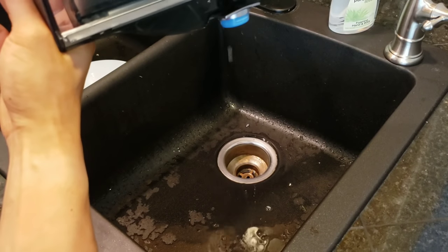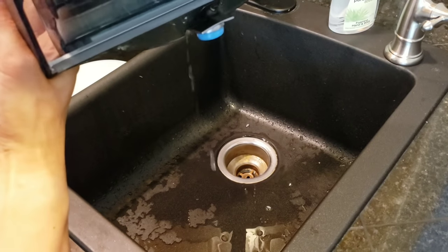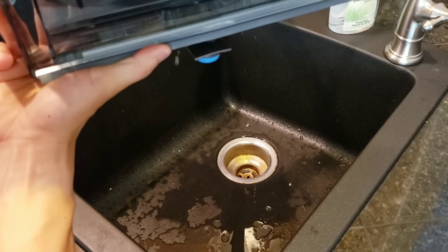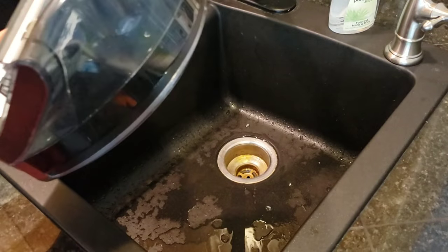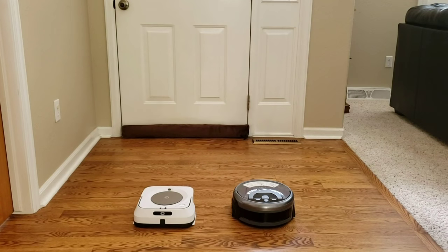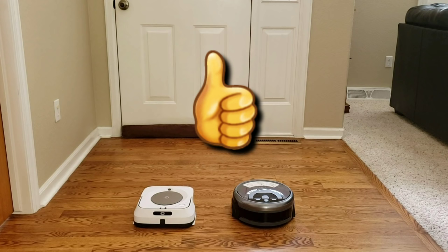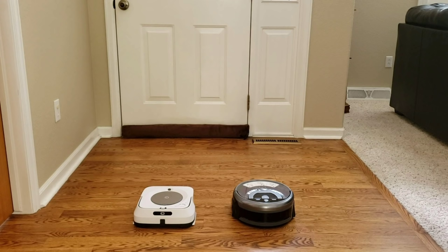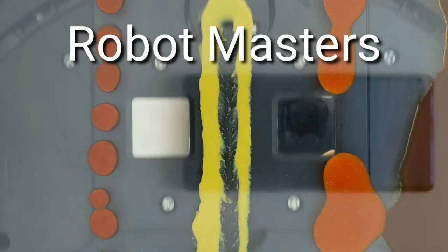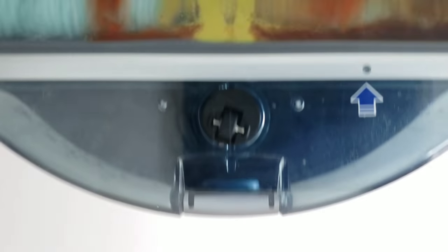Once all the water is out, I like to leave the caps open and let them sit overnight to air dry. I find that if you leave water in a tank for long periods of time, it may start smelling. Here's the wet mopping pad from the cleaning. I hope you found this video helpful — if you liked it, please give it a big thumbs up and subscribe to the channel. The next video is going to be a liquid test to see how well the two robots stack up picking up various liquids on a clear glass table. Thanks for watching and have a great rest of your day!